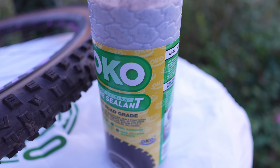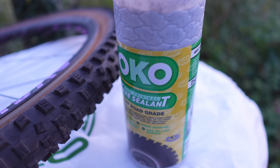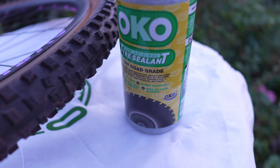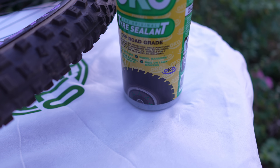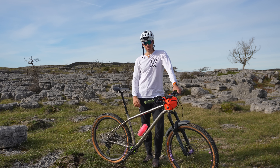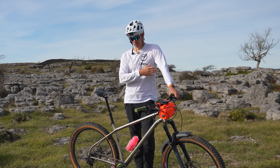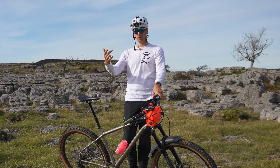OKO is a lot better in my opinion — it lasts longer and has a bigger variation of particle sizes, so it seals tiny punctures and bigger gashes alike, because the cotton and rubber content is higher than mountain bike-specific stuff. I'll never go back to mountain bike-specific sealant on any of my bikes — it's basically the same stuff but a rip-off. I'll leave the link in the description. OKO do have a bike-specific sealant but I've tried it and I'd just use the general-use one — it works on wheelbarrows, lawnmowers, up to four-by-fours and off-road vehicles.